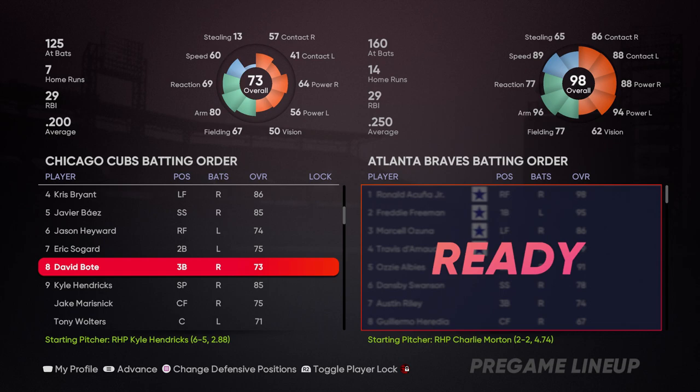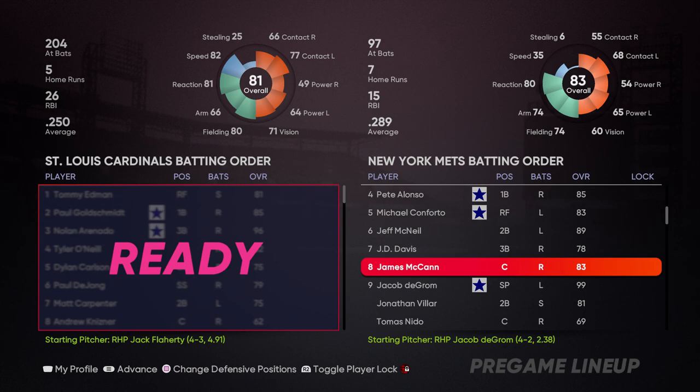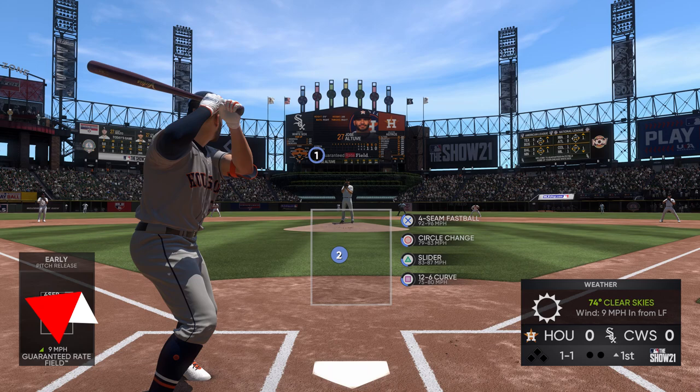A little riskier is if there is somebody on second and first base is open with two outs. You can execute the same strategy and watch your opponent fight against their instinct to pinch hit in the third inning to try and take advantage of the opportunity. But just in general, play the odds.